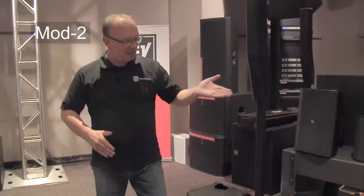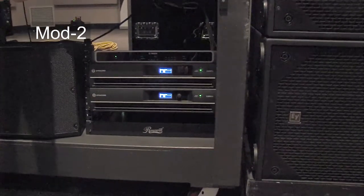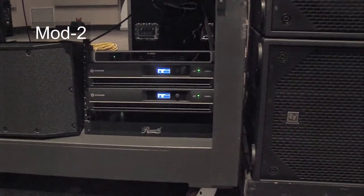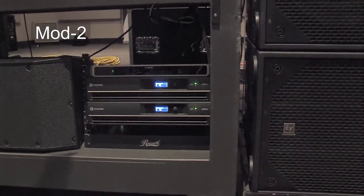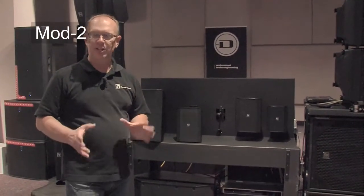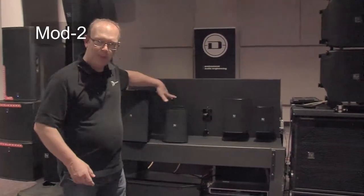The next thing we're going to look at is the Dynacord amplifiers — these are the new Dynacord C-series amplifiers. Dynacord is now the worldwide brand for Bosch for professional electronics amplifiers for professional systems. I'm using the Bosch Plenimatrix to send a signal down to the amplifiers, but I have the included EQ, DSP, crossovers, and limiters all turned off right now in the amplifier. They are included in the amplifier, but I'm just using the published high-pass filters.